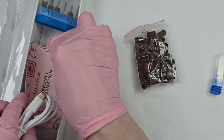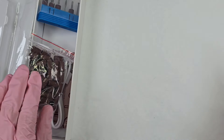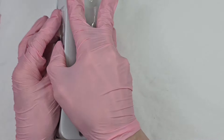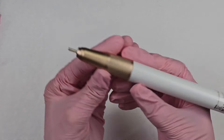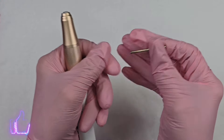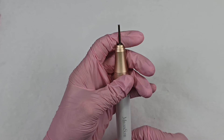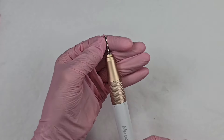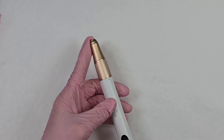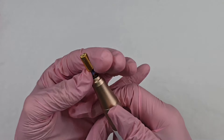We also have our charger cord. Luckily it came charged, but it's always good to fully charge your drill the first time. Now I'm going to take out the barrel placeholder bit — if you have nothing in your drill, I totally recommend keeping something in it, because dust particles can get in. So if you're not using your drill, keep the little bar in there. We're going to use a medium barrel bit today, so I'm going to put that in.